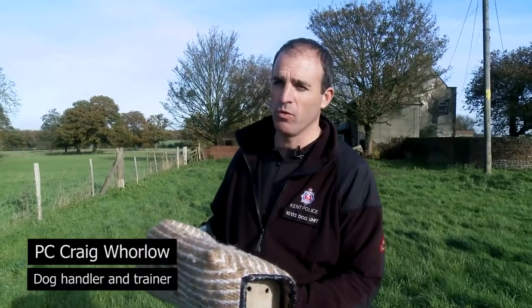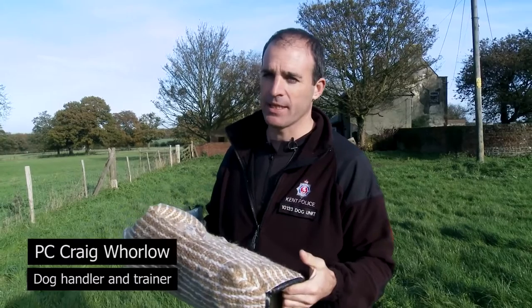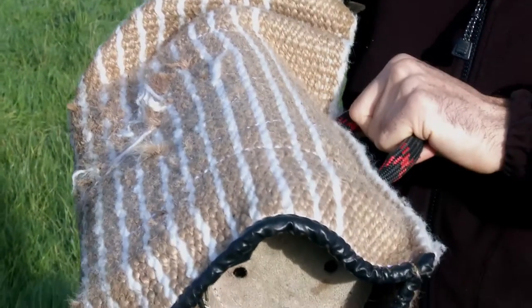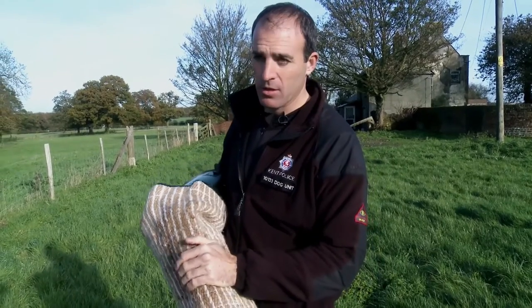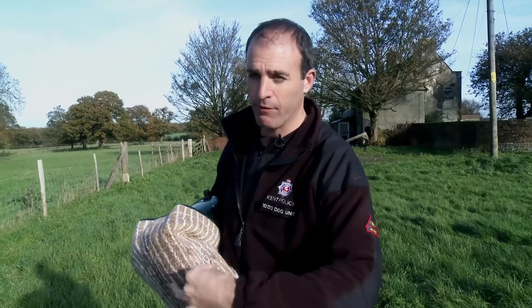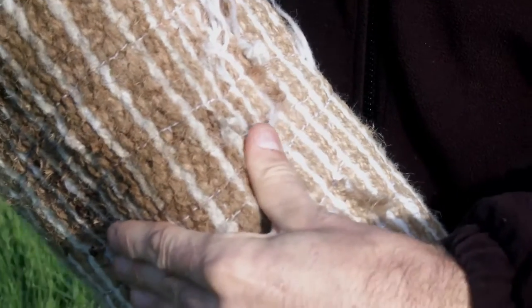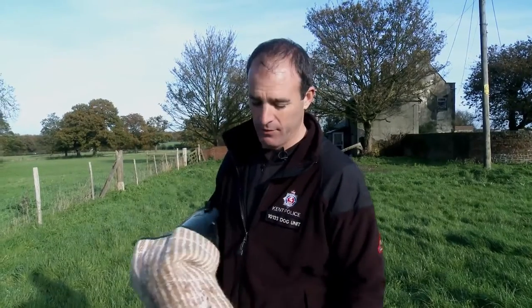This is a Schutzen sleeve — one of the articles we use for bite work. We're at a stage now where we can start using this slightly bigger sleeve because the dog's bite has improved so much and we're getting a nice full bite. It's got a wedge shape and a bite bar which allows the dog to get a full grip, but ensures the dog maintains the grip, because if they haven't got a strong grip they will lose it because of the wedge shape of the sleeve.